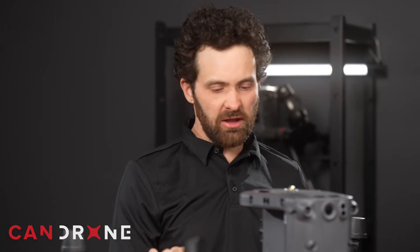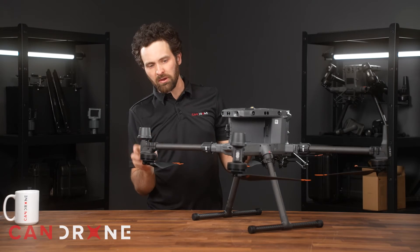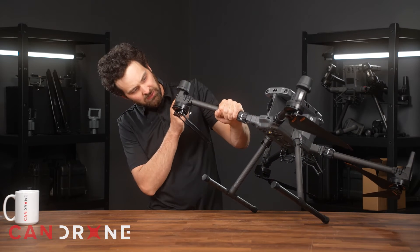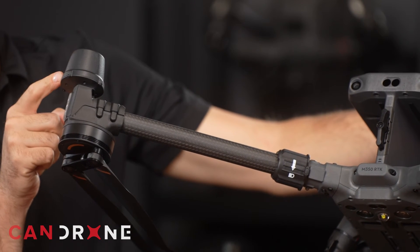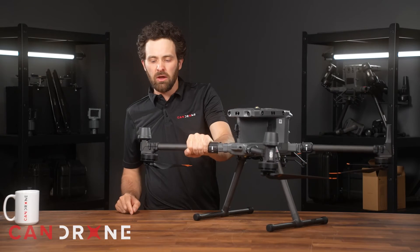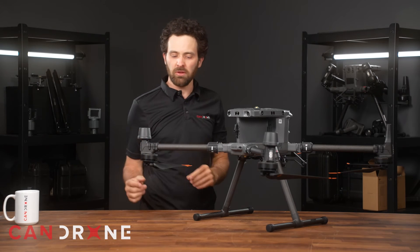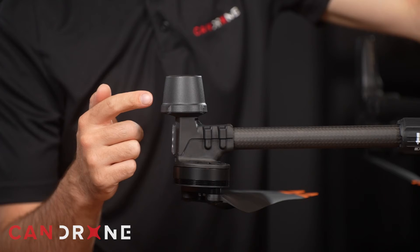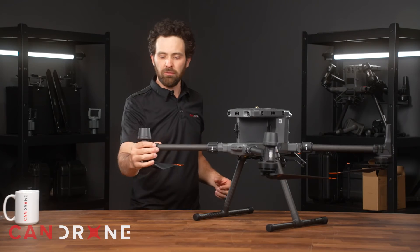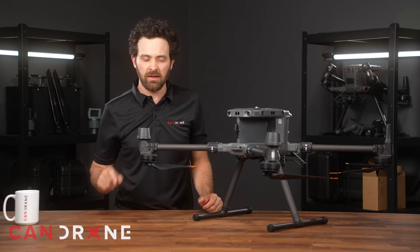Another noticeable change is with these RTK antennas — they're a little bit different in shape. Upon close inspection, I noticed that they consist of four screws to make this unit more accessible. In the past, when replacing this component, I had to take the whole motor assembly off the end of the arm to get at it. Now it seems as though you can access this independently of the rest of the motor, which should be pretty convenient if swapping out RTK antennas.